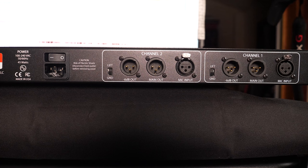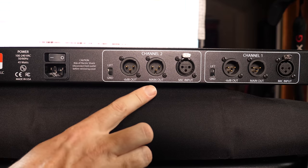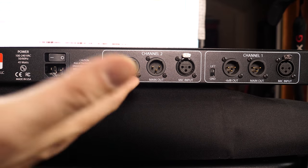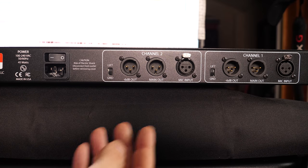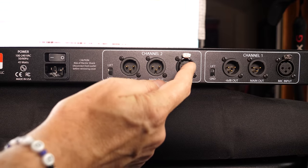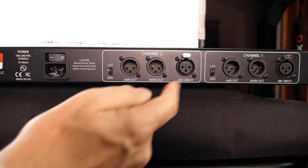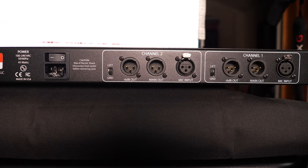Let's have a look at the back of the Shelford — the dual Shelford, the Model 5025. You've got a ground lift on both channels, the main output, and a minus 6 dB output. You can plug into that, go into your interface, and get that extra 6 dB of gain if you really want to drive this hard. There's also a mic input and a DI — we went in with the keyboards straight in there. It's really straightforward, easy to use, and sounds fantastic.